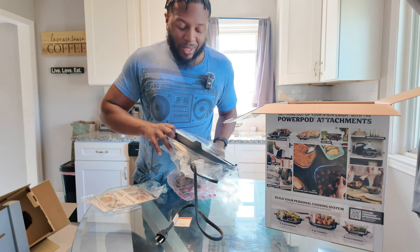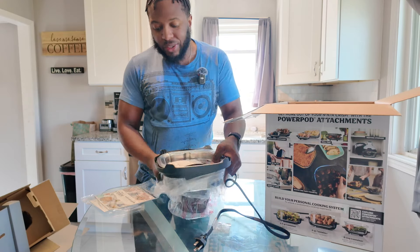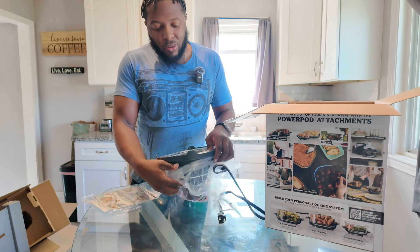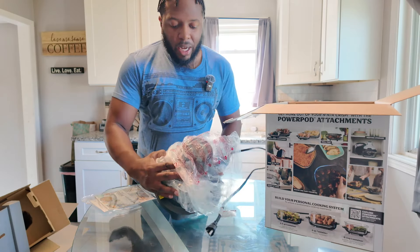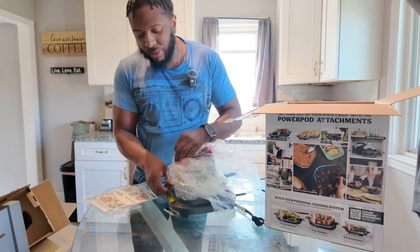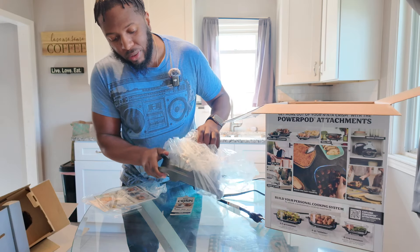This is pretty heavy. So my thought is, if you're going to be using this at work, you might leave the power pod at work and just bring the containers. Also, looking at the marketing, I would have loved to see a carrying case to go with it.